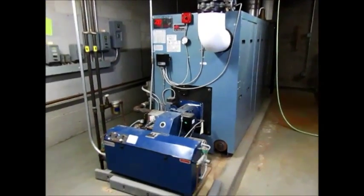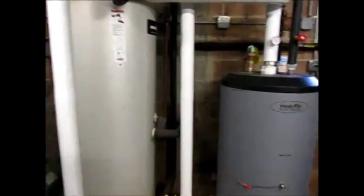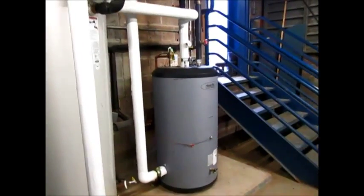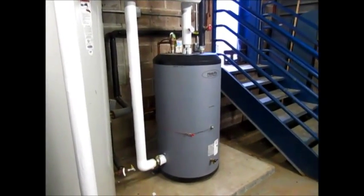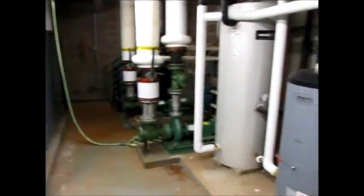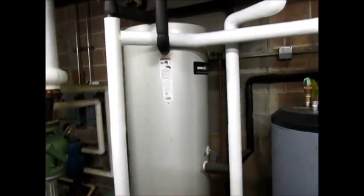Here's a commercial boiler. It was heating this indirect hot water heater. We came in and installed the solar thermal system, which is preheating the water going in. So if the water's coming in at 40 degrees and we heat it up to 160 in the summertime, that means we've got 160-degree water coming into this tank. That means that tank — that boiler — is not going to cycle on. So they're going to get all their hot water in the summertime right there.